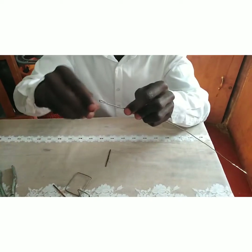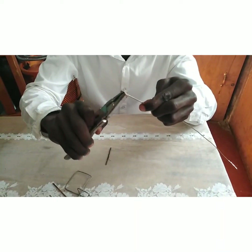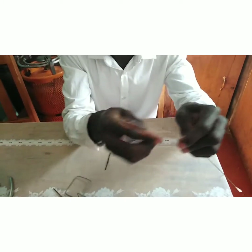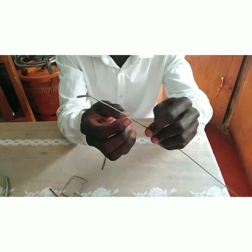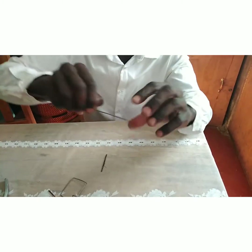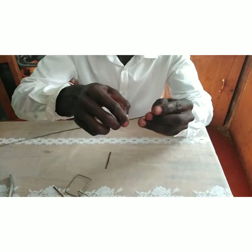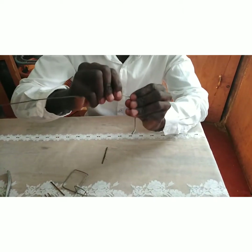After making this bend, we tilt it upwards a little bit. Then, approximately five centimeters from the tilt, we make a loop where we will hook our bullet stick. We make our loop here.